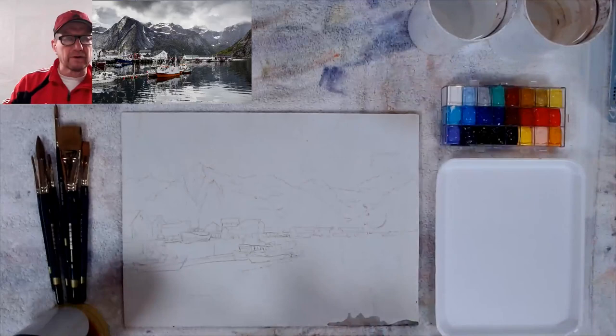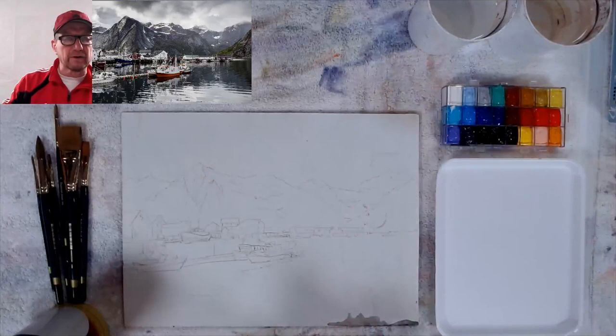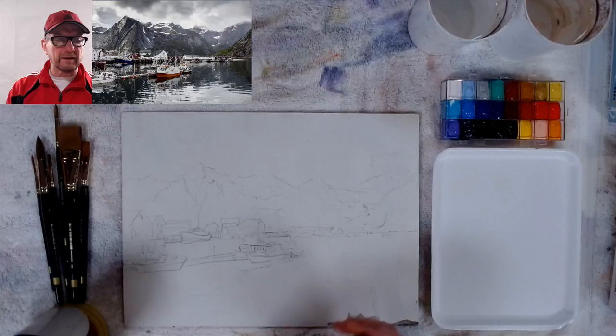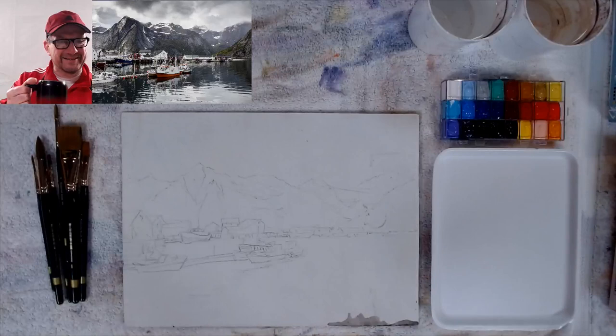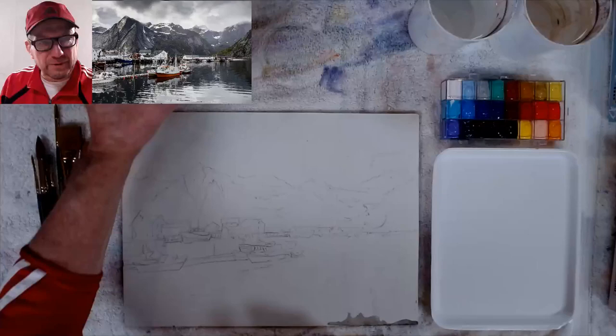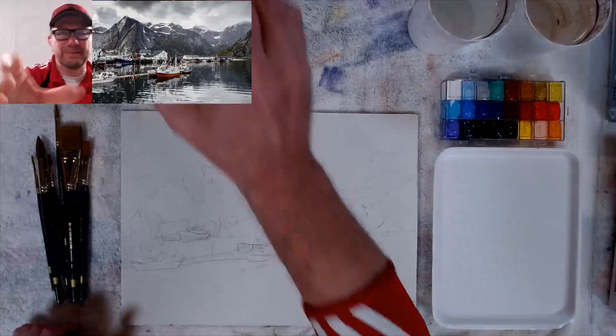It's the Holbein gouache — opaque watercolor — not transparent watercolor like I normally use. With transparent watercolor I use it normally, but with gouache I use it almost the same way, except at the end I make some parts thick. Cheers everybody — here's my morning cup of coffee. I haven't even had a sip yet, so it's going to taste great.